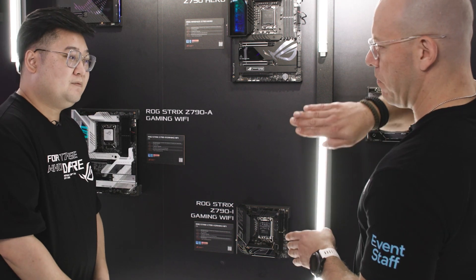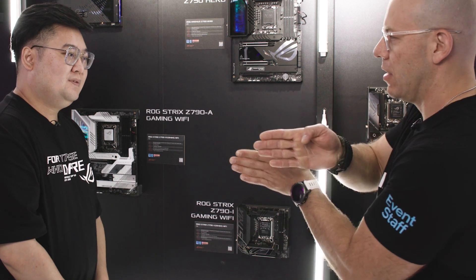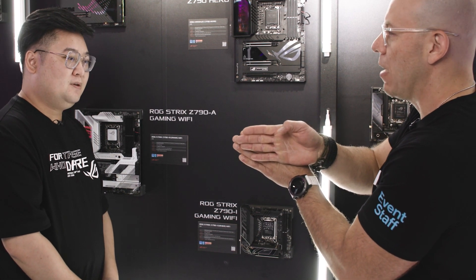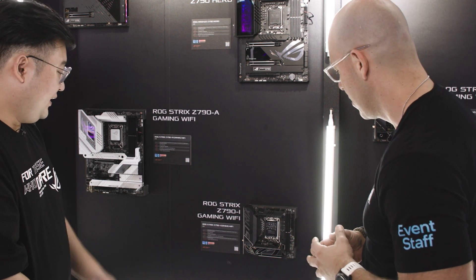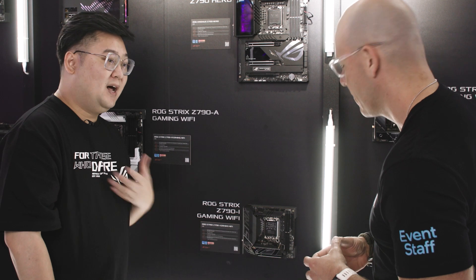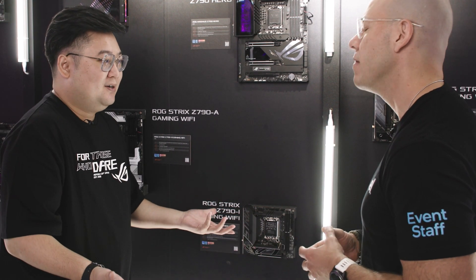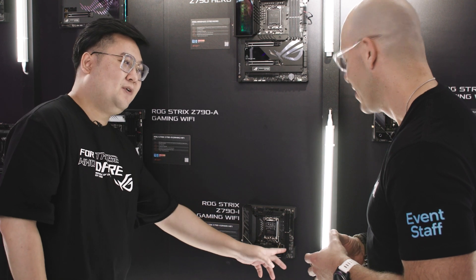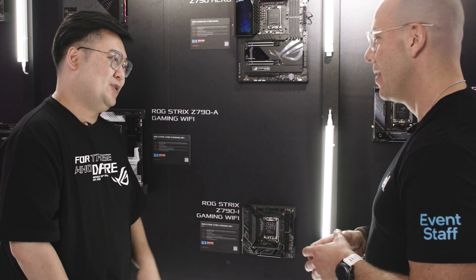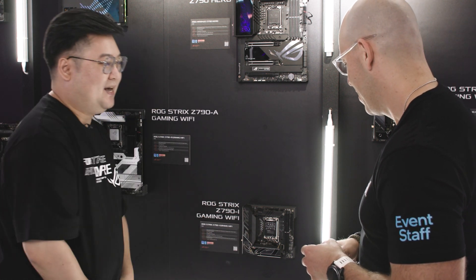So pretty much instead of putting the M.2 this way, you flipped it and put the heat sink on this side — and that also helps signal integrity and performance. Yes. We also thought about user-friendly design. It would be easier for signal transfer if it went to the bottom, but that's not convenient. So even though it's just one more screw, we want to keep users away from the trouble, which is why we engineered it to stay on the top side.